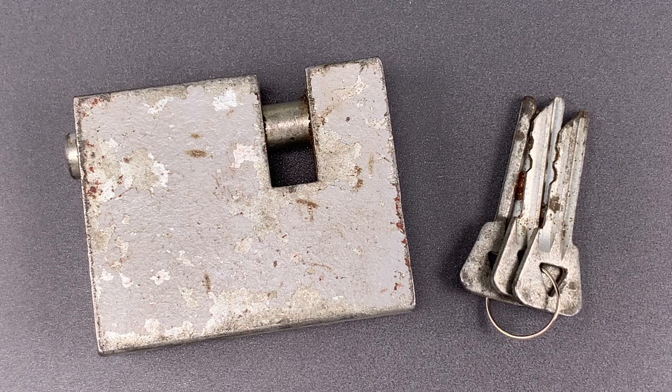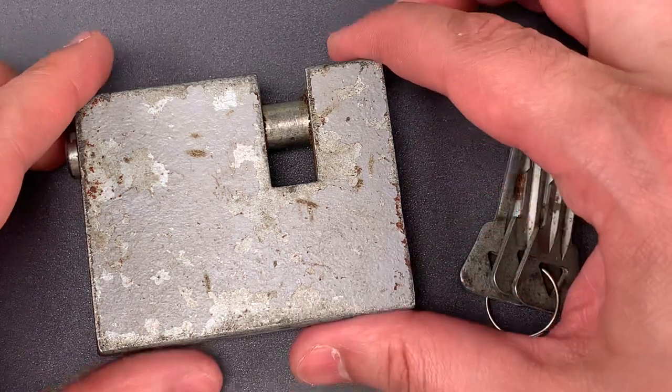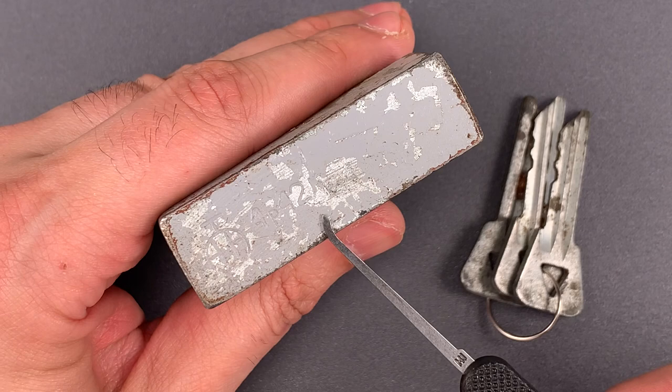This is the Lockpicking Lawyer, and what I have for you today is an antique shutter lock that was made in Soviet Russia, probably in the 1960s or 70s. Like almost all Soviet locks, this has the price stamped right into the side. This one was 4 rubles, 42 kopek.